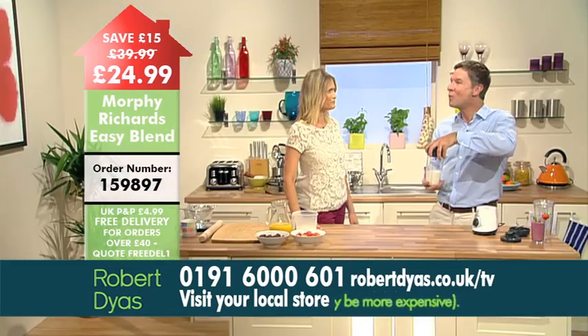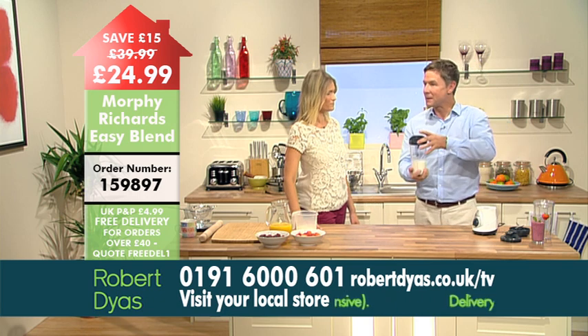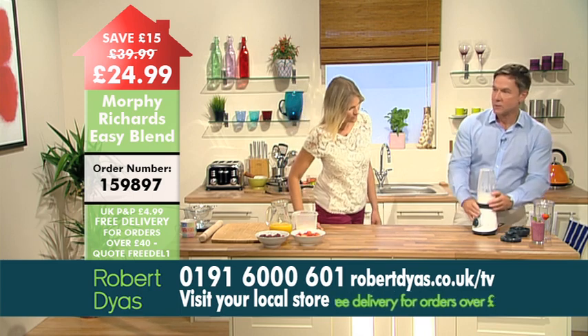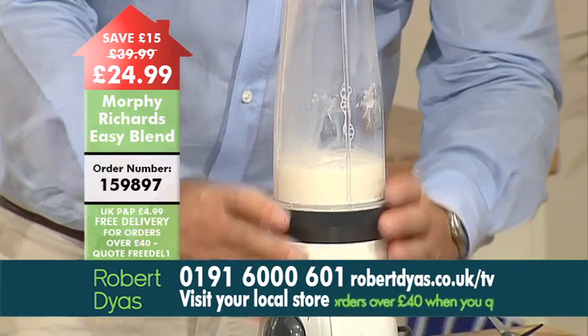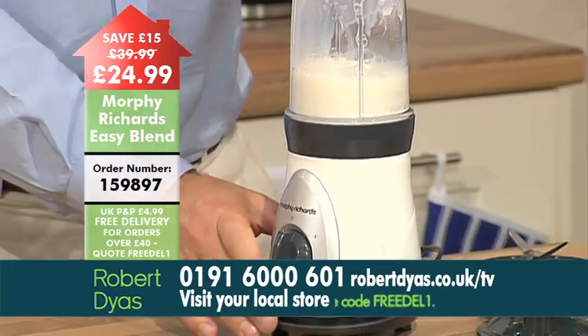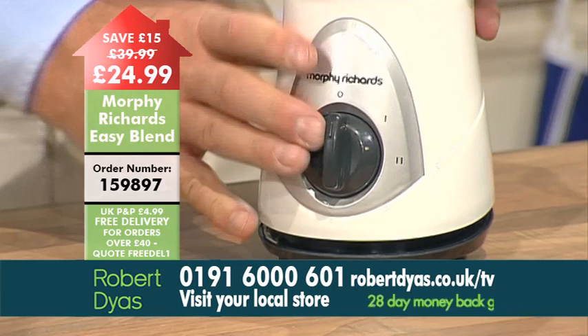It doesn't taste fantastic — horrible. With the Morphe Richards Easy Blend you put the blade on top of the beaker. Make sure it's locked on, then place it onto the body of the blender and attach it correctly. All you have to do is put it on one of the two speed settings and it'll be perfectly mixed in seconds.